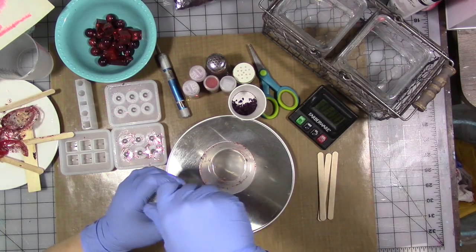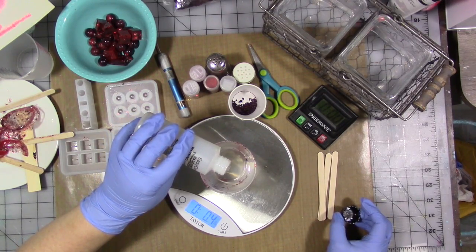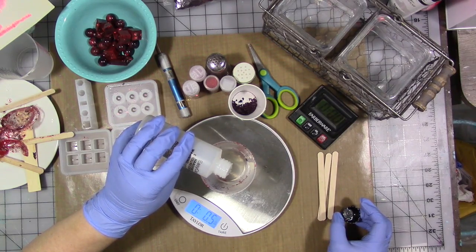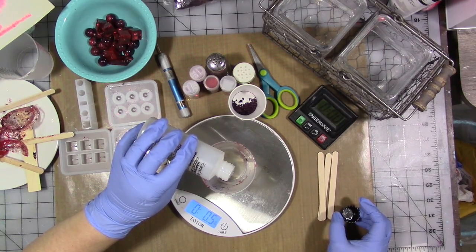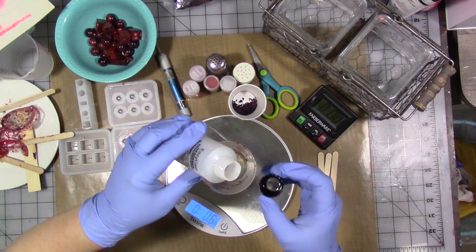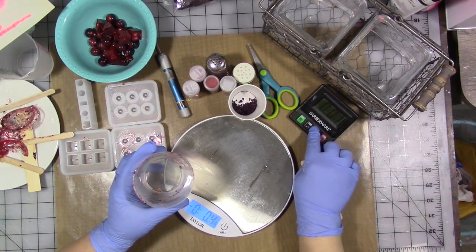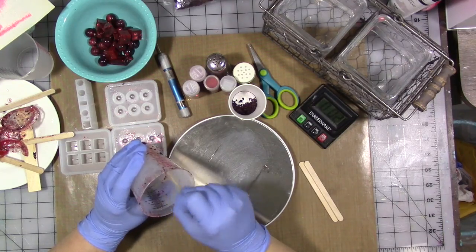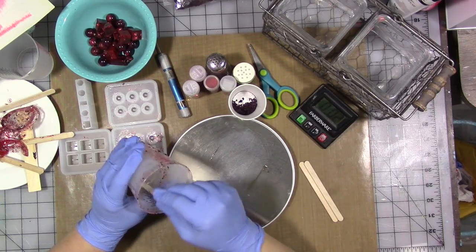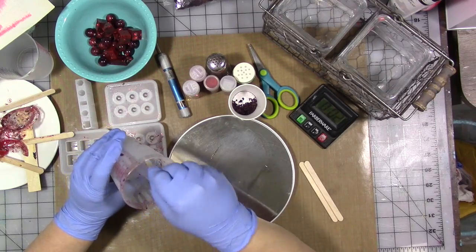Now I want an equal amount of the hardener, so I'm going to pour it until the scale reads 0.6. Then I'm going to mix it for two minutes. You want to make sure you mix it thoroughly according to the package directions - this one says two minutes. Make sure it's really well mixed or it's probably not going to harden properly.